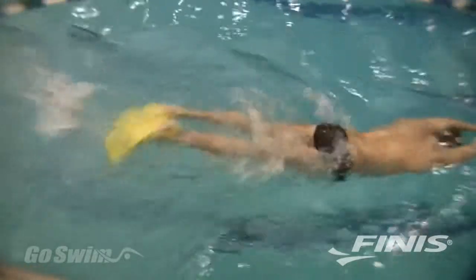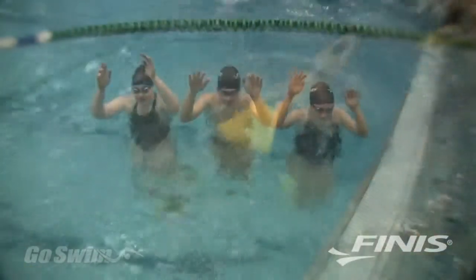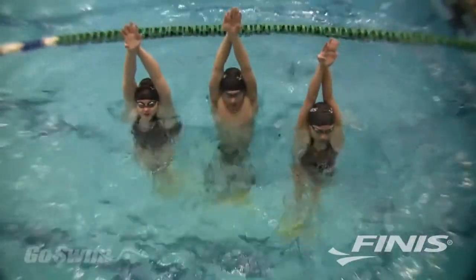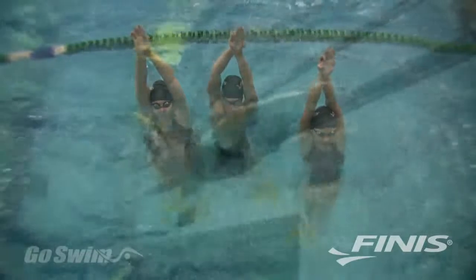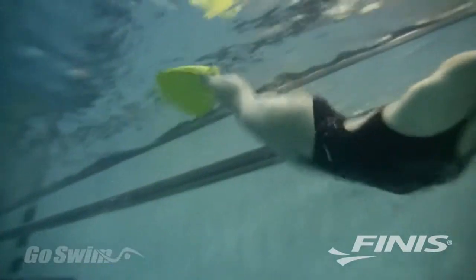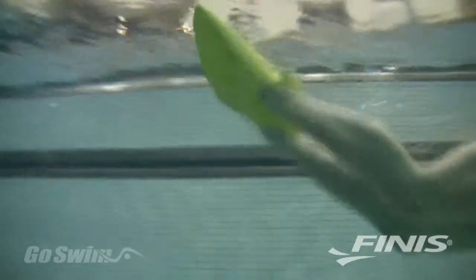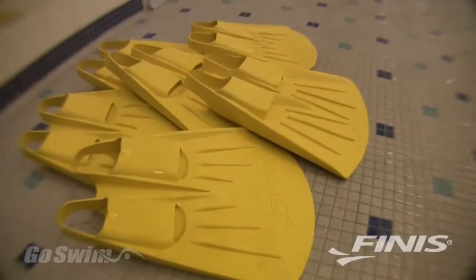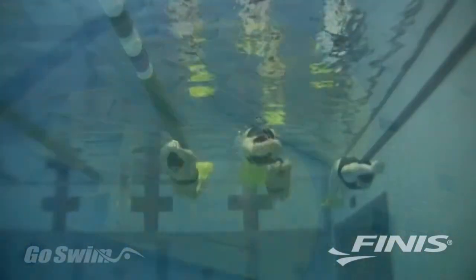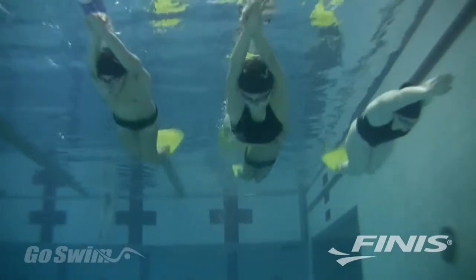The Foil Monofin develops an exceptional workout for the muscles of your core and legs, and a stronger core will make you faster in all four strokes, not just butterfly. The Foil Monofin performs almost like the FINIS Shooter Monofin but costs less than half the price. For the price of two Shooter Monofins, your team can now purchase up to five Foil Monofins. Because of the soft rubber construction, the Foil Monofin is easy to get on and off.